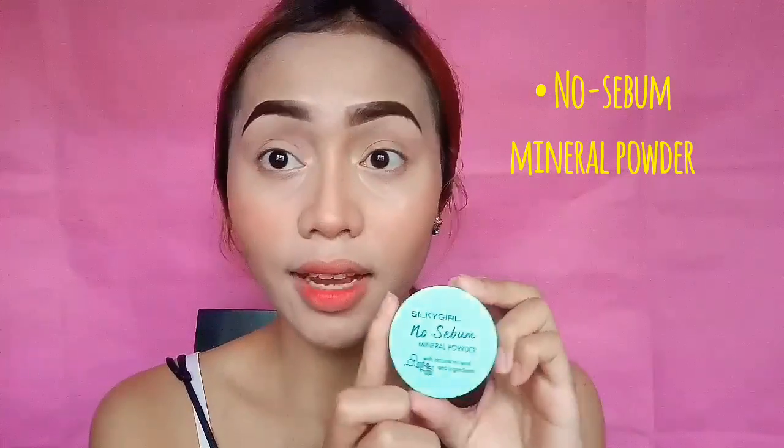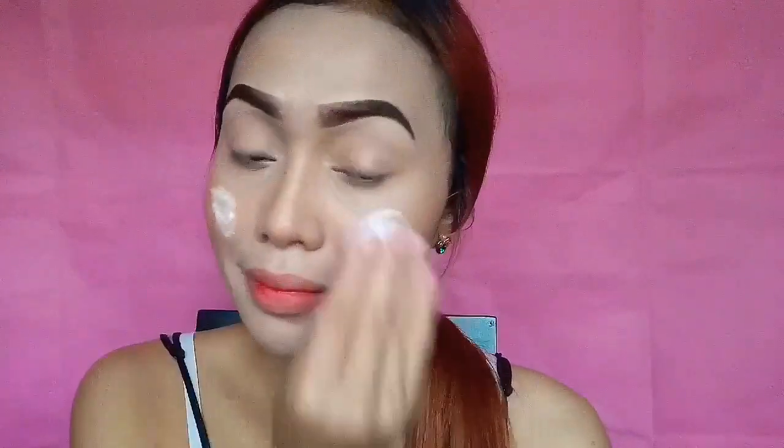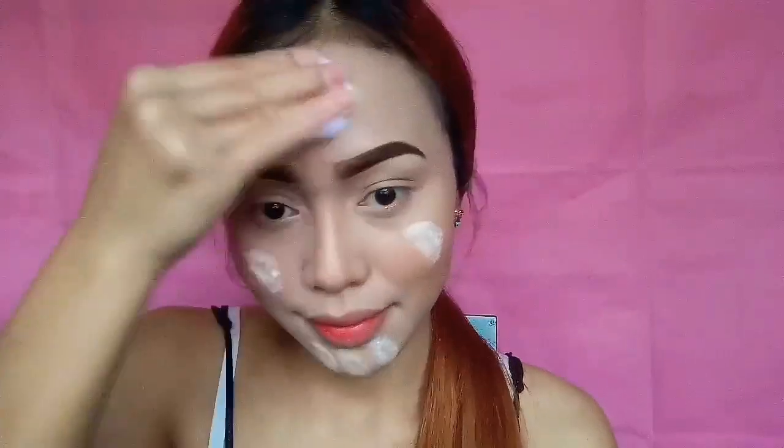I recommend you guys to use a no-silver mineral powder. This one is from Seed Girl. Instead of using a regular face powder, use this if you are using a cushion compact.